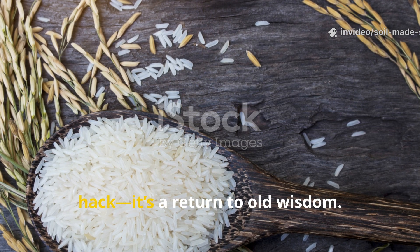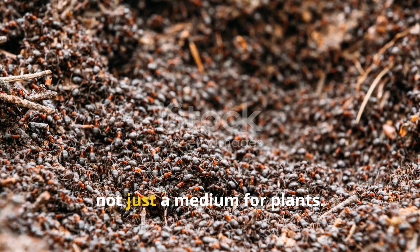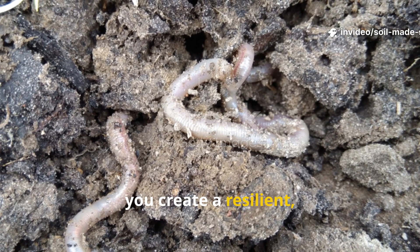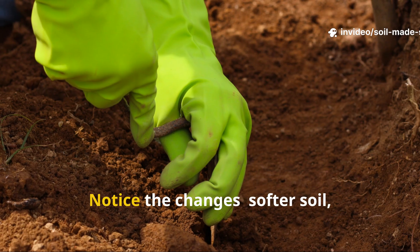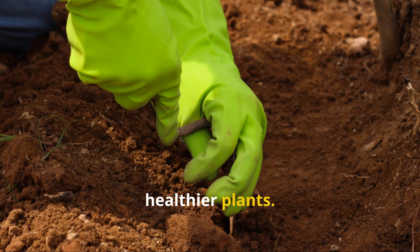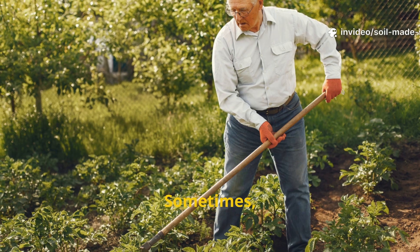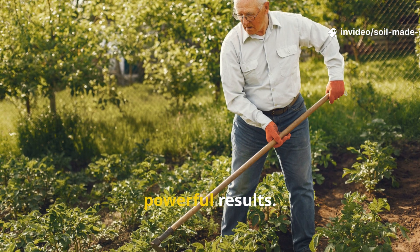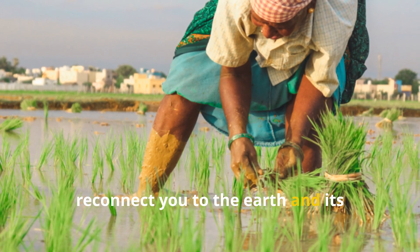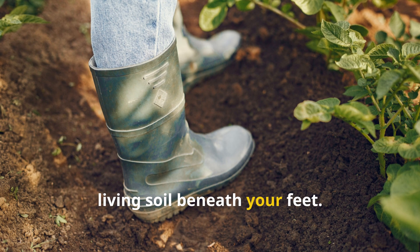This rice trick is more than a hack — it's a return to old wisdom. Healthy soil is alive, not just a medium for plants. By feeding microbes and worms, you create a resilient, self-sustaining garden. Notice the changes: softer soil, more worms, healthier plants. Gardening is a partnership with nature, not a battle. Sometimes the simplest traditions yield the most powerful results. One handful of rice can reconnect you to the earth and its timeless cycles. The best harvest is a thriving, living soil beneath your feet.